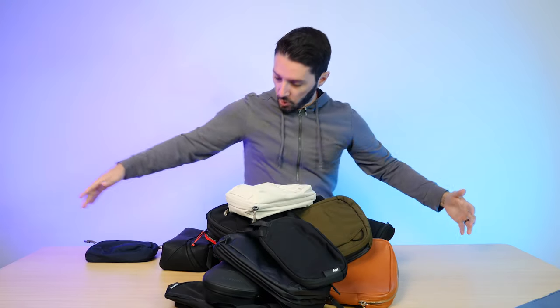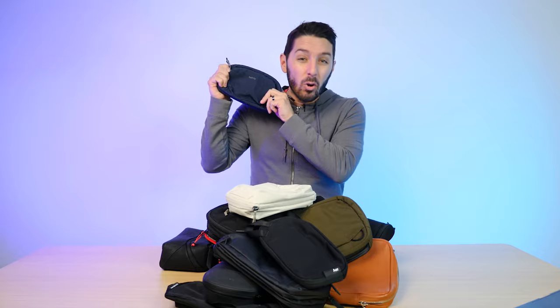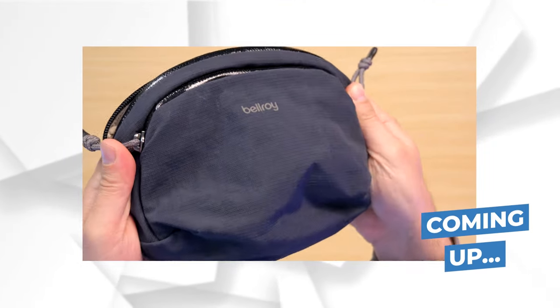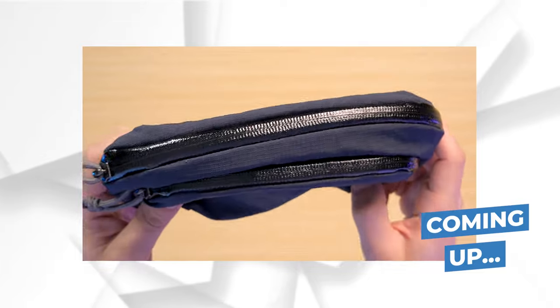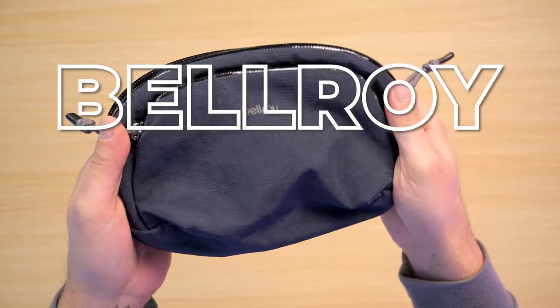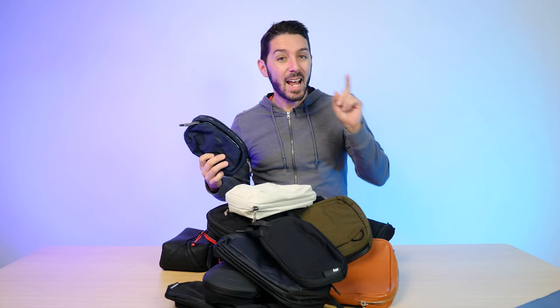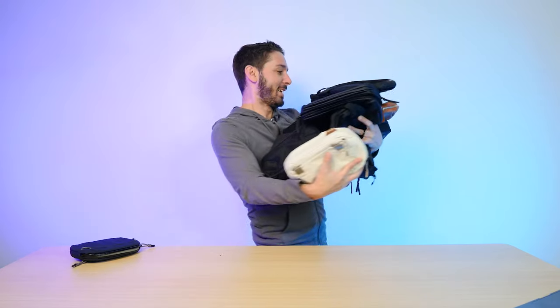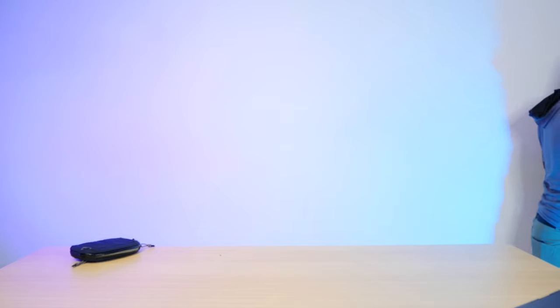I own and have reviewed a lot of tech pouches, and today we're going to do a Bellroy Venture Pouch review. I'm going to pack this thing out and tell you the pros and cons — stunning materials, glossy finish, a pocket or two. If it's not the pouch for you, I'll also make some alternative recommendations that might better suit your needs.